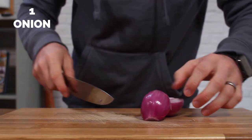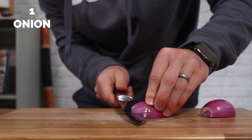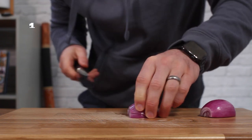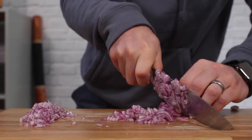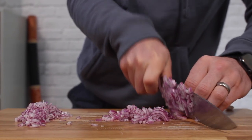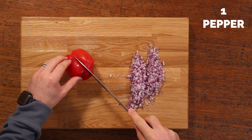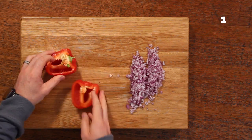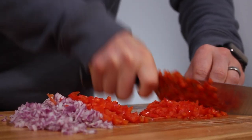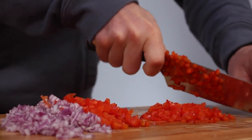First things first, we are going to finely chop an onion. I'm using a red onion, but if you've only got white, that's absolutely fine. Chop this as fine as you can, as fine as your chopping abilities allow, so you don't have big chunks of vegetables in your meatloaf. Do the same with a pepper — I'm using a red pepper. You can use what you have in the fridge. I tend to favour red peppers; I think it's a nicer, sweeter taste, and green peppers can sometimes be a bit bitter.